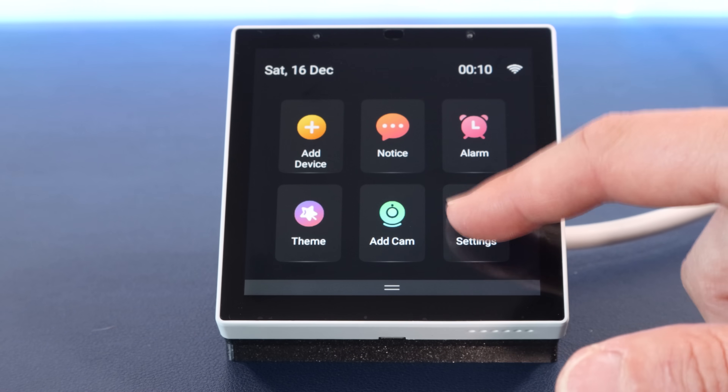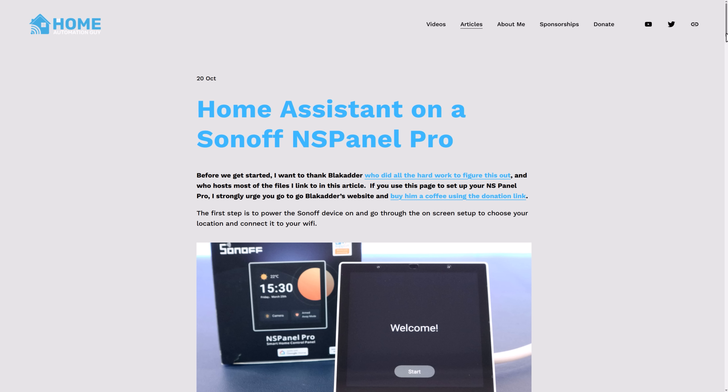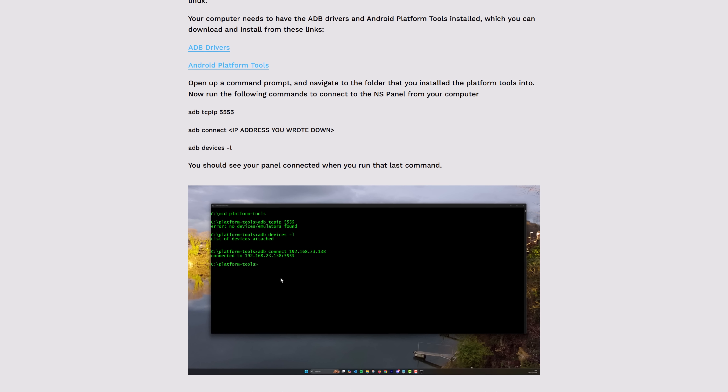ADB stands for Android Debug Bridge, which opens up a back door into the guts of Android and lets you mess with things — it's sort of like SSH for Android. To Sonoff's credit, at least they put this option in their app; many other smart home manufacturers that use Android make this very difficult. Once we have ADB access, go back to the device, then go into settings, about, and make note of its IP address, as we're going to need that next. The next steps are all done on your computer in the command prompt or shell if you're on a Mac or Linux. Your computer needs to have the ADB drivers and the Android platform tools installed, which are linked in my article — these get extracted to a folder on your hard disk, which you then need to run these commands from.